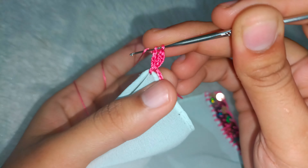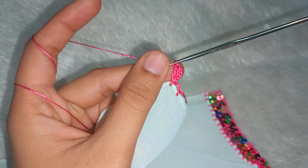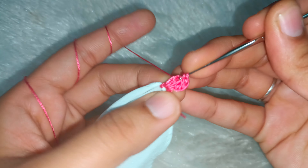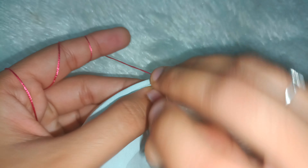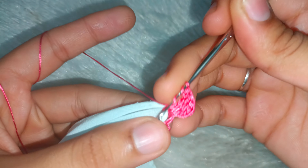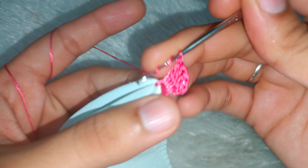We will make a triple crochet a total of six times. We will come out from two loops, then two loops, then two loops, then two loops — this is the six times triple crochet sequence. On the last time, we will make a triple crochet.